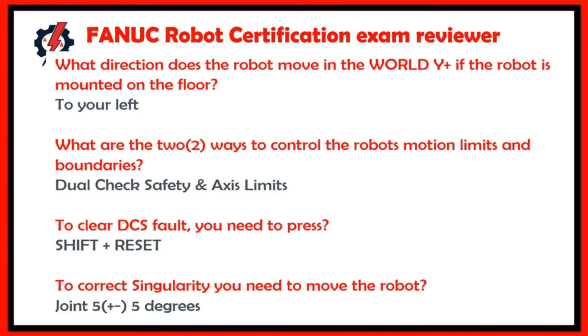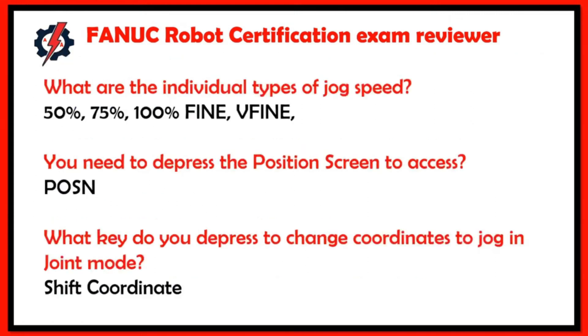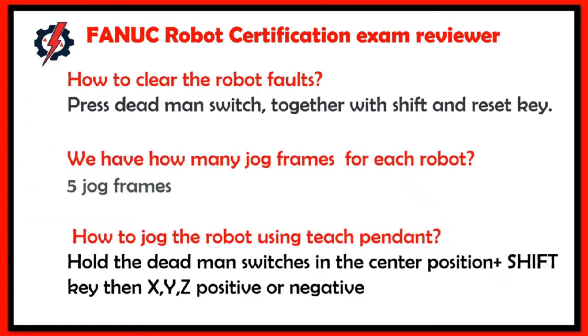To correct singularity, you need to move the robot joint J1 positive or negative five degrees. The individual jog speed types are: 50 percent, 75 percent, 100 percent, Fine, and Very Fine. To access the position screen, you depress the position screen key. To change the jog coordinate and joint mode, press Shift and Coordinate.